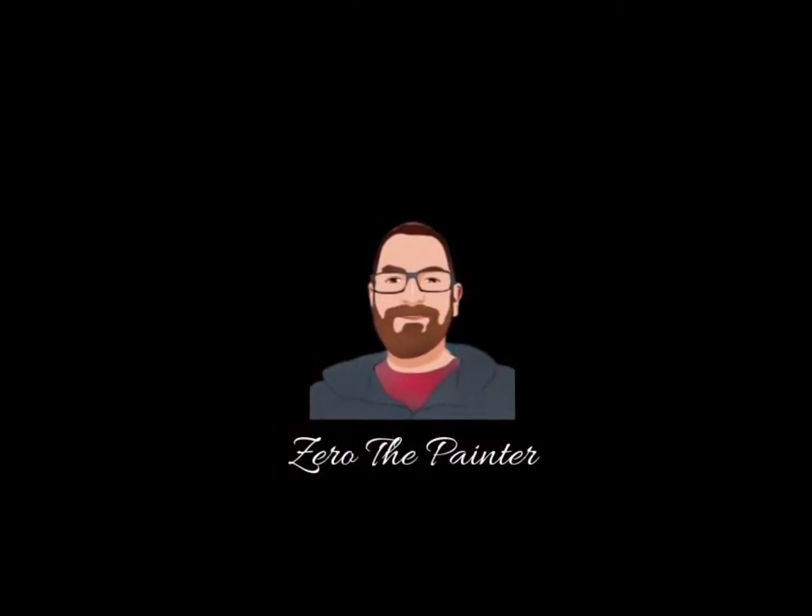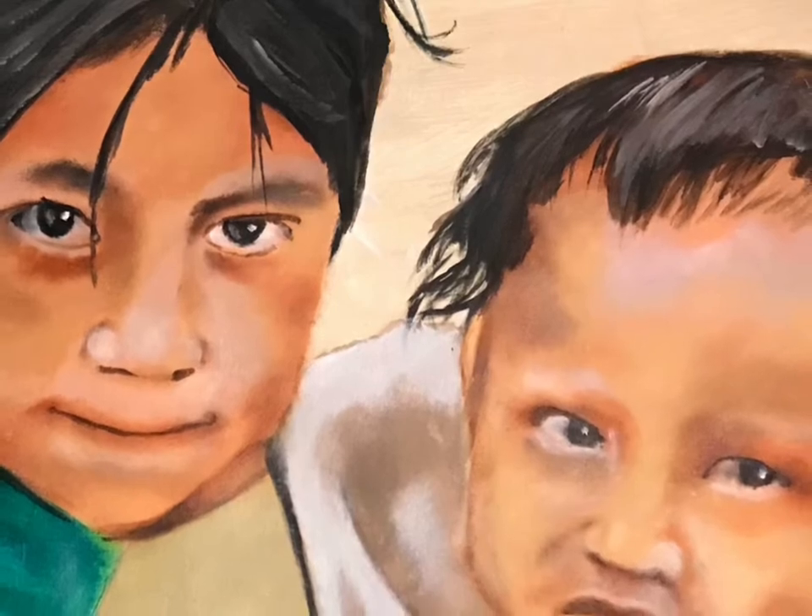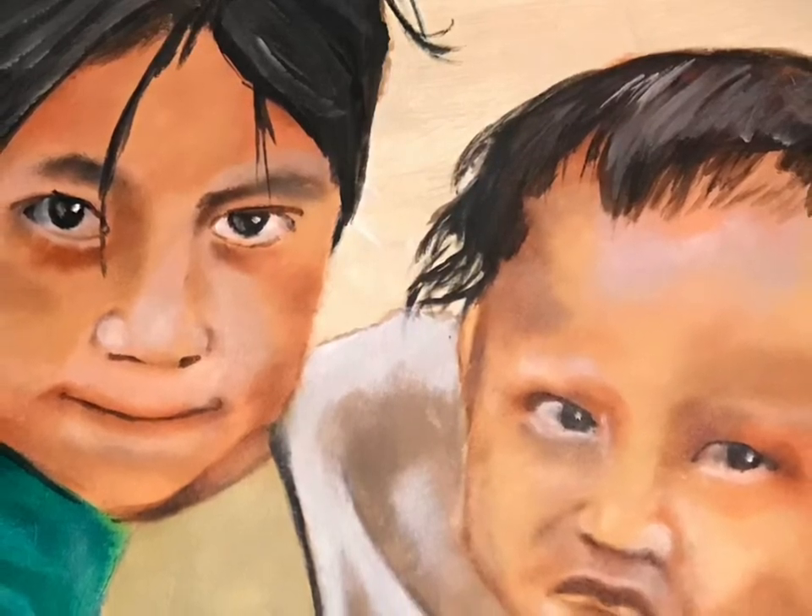You're watching Zero the Painter. Please click like and subscribe. Greetings painters. This is your old pal Zero.